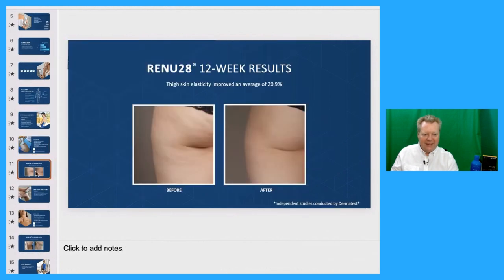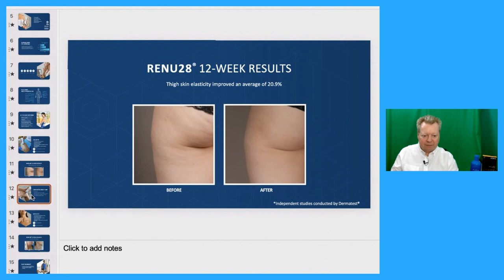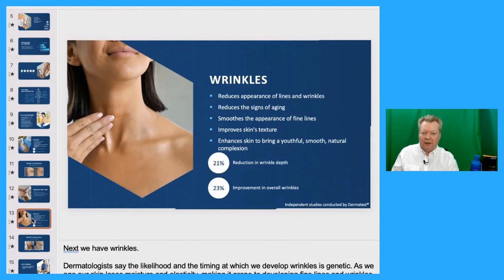Skin elasticity improved an average of 20.9% in 12 weeks — and there is genuinely half a buttock shown here as evidence. For men or women, calm aftershave care is another benefit. Renu28 soothes, cools and hydrates on first touch after shaving. It smooths and hydrates the skin after shaving, calms and pampers disturbed skin, and calms skin discomfort. And on wrinkles — as we get older our skin loses moisture and elasticity, making it prone to fine lines and wrinkles, and we lose our ability to produce collagen and elastin.